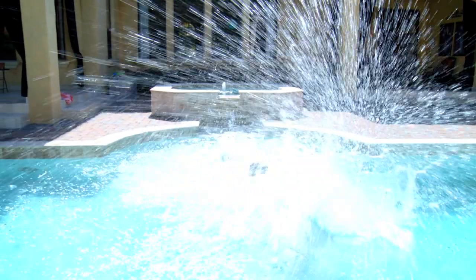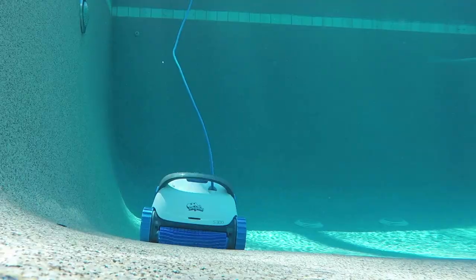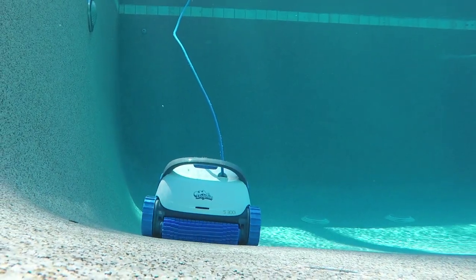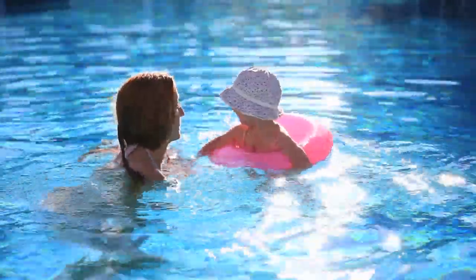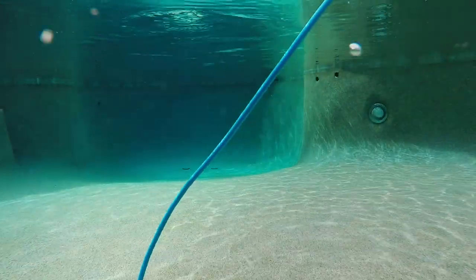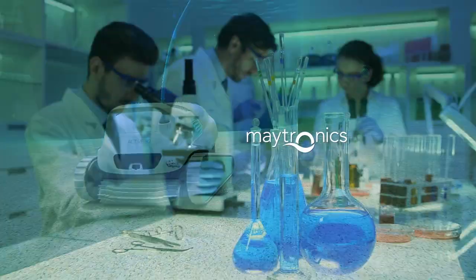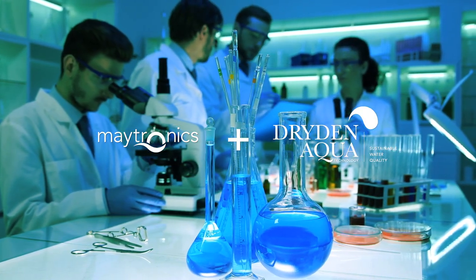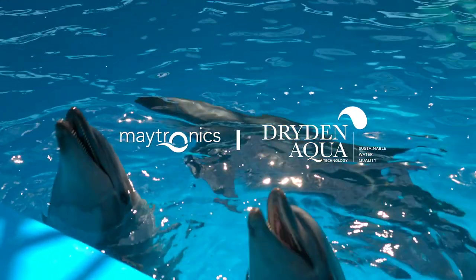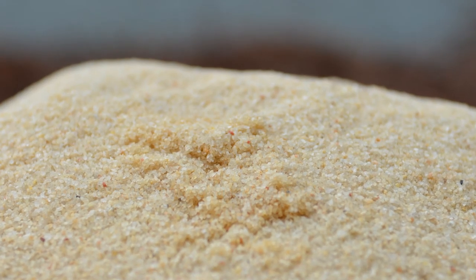At Maytronics we're pool people, and like you we want to enjoy swimming all season long. That's why for more than 30 years we've focused on developing products that make pool maintenance easier and pool water healthier. Since nobody knows more about robotic pool cleaners than Maytronics and nobody knows more about water filtration than the marine biologists at Dryden Aqua, it's only natural we came together to offer the best solution for crystal clear water.